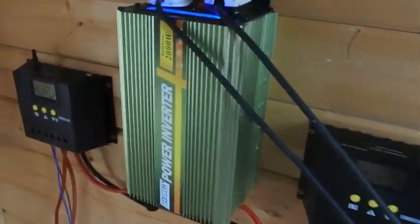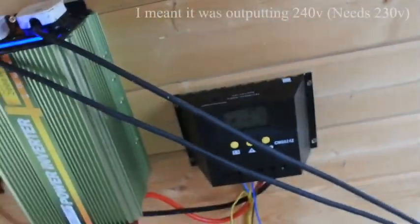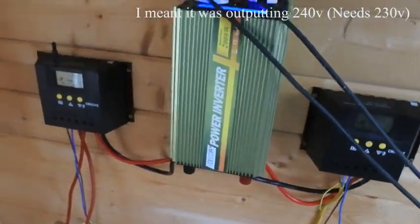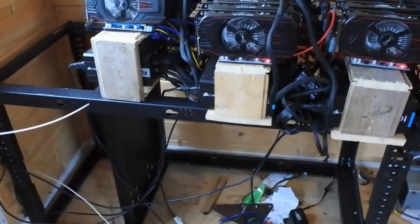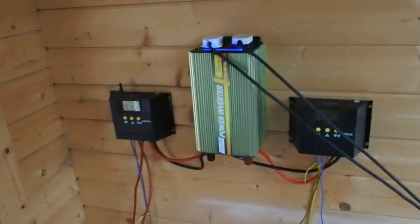I've got to say though, this inverter has some weird issue — I don't know what's going on with it, but it's outputting 140 volts and I need 130. As soon as I plug it into one of these power supplies it starts humming a lot, which is really worrying.